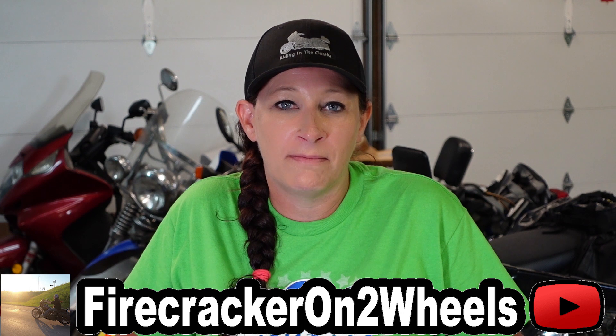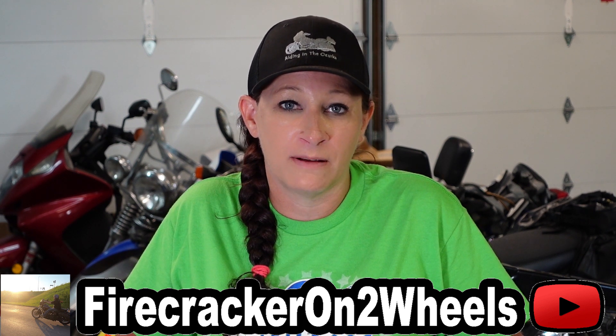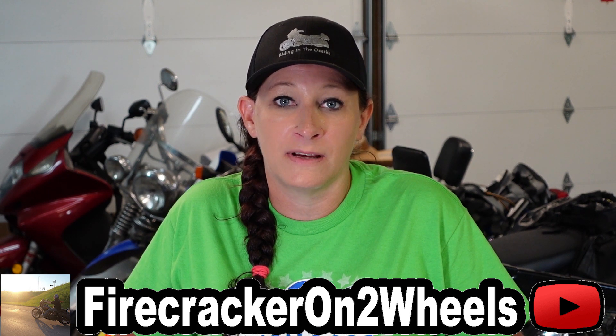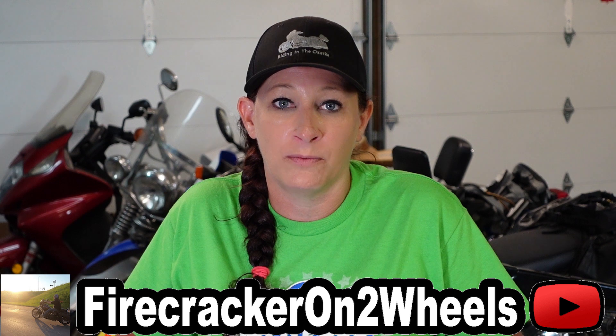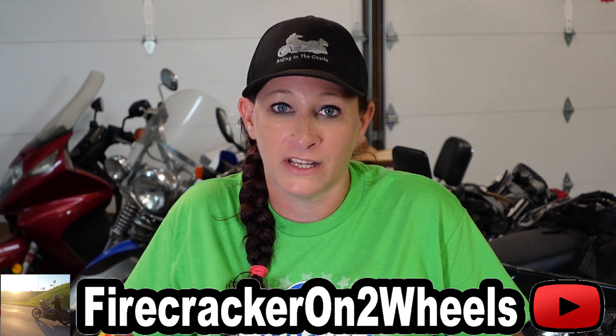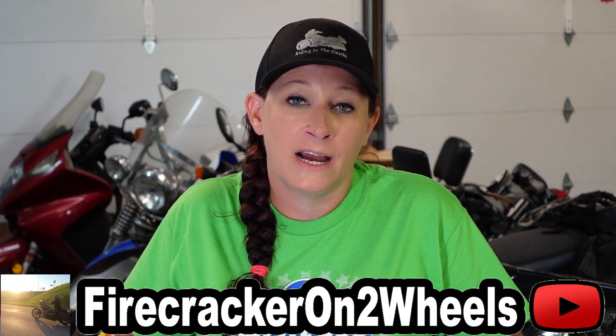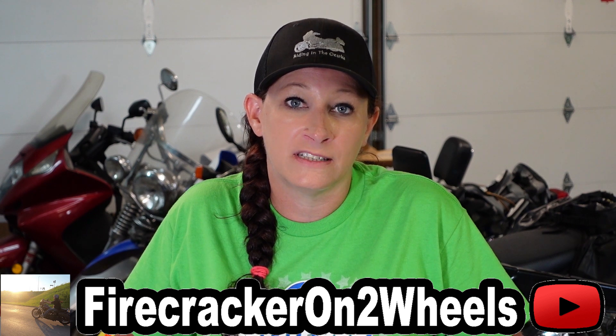I really like the way the Clockworks windshield looks on my bike. I like this dark smoke tint and I think it looks really good. The height of it is about two and a half inches taller than my old windshield, and I really love that. I feel that it drowns out the wind noise and I can hear my speakers a lot better than I could with the smaller windshield. Even though it's two and a half inches taller, I'm still able to look over it and not through it.